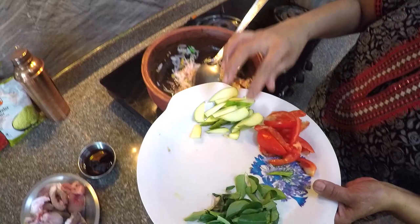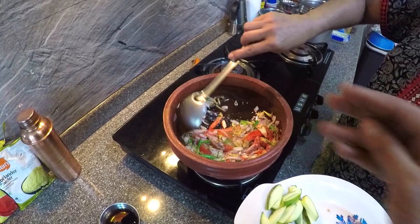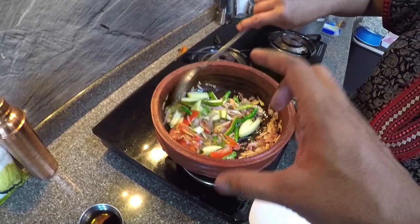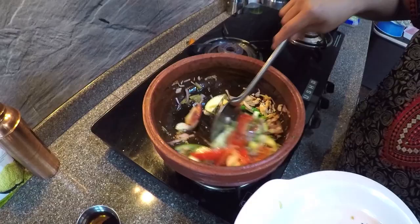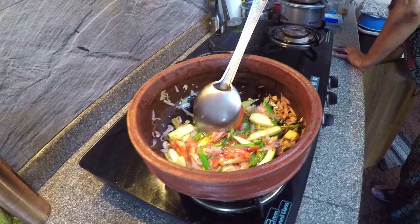As the vegetables get cooked in the oil, my mum is adding in some tomatoes — one full tomato sliced — and one piece of raw mango, a medium-sized one. The best thing about this clay pot is that it gives anything you cook, especially meat or fish, a very peculiar taste and just enhances the flavour in a better way.